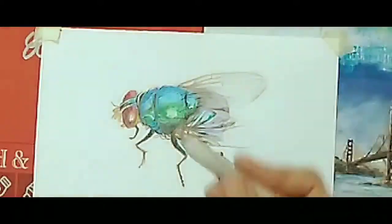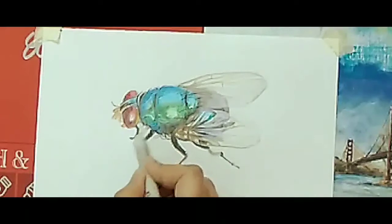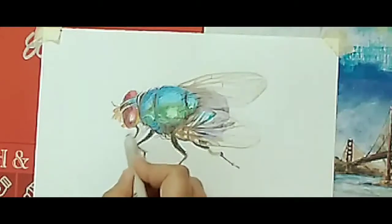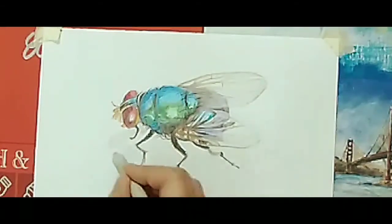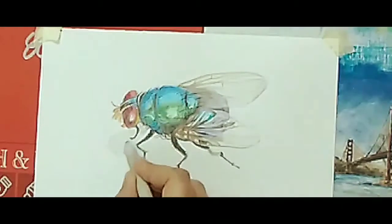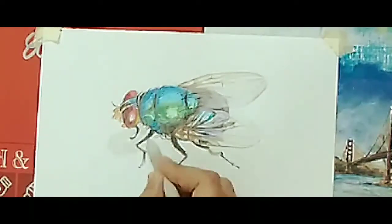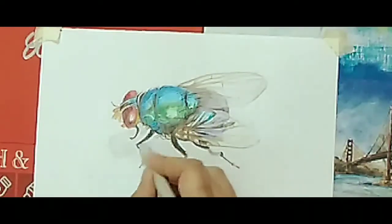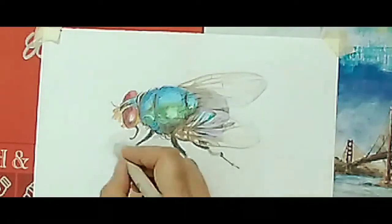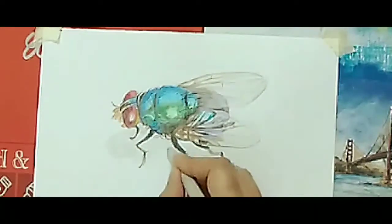For the shadow part, I am using a paper stump. It's very easy to make shadow with a paper stump, as the leftover pencil dust will be on it. Or you can use earbuds also for making shadow if you want.